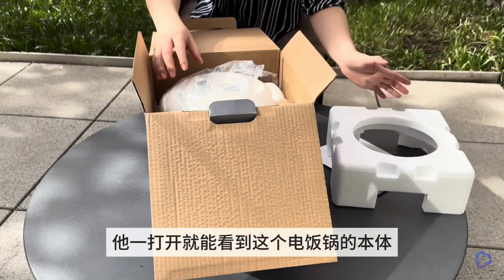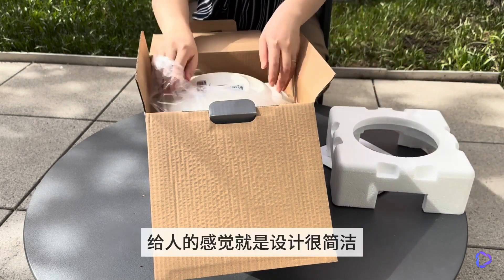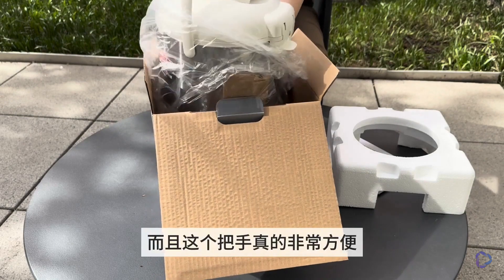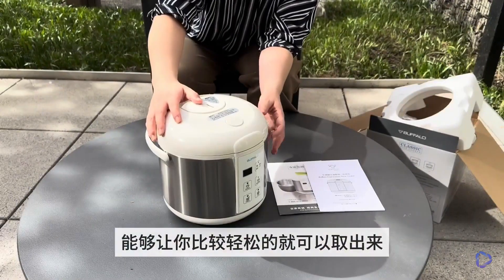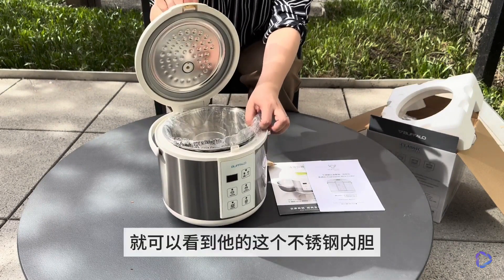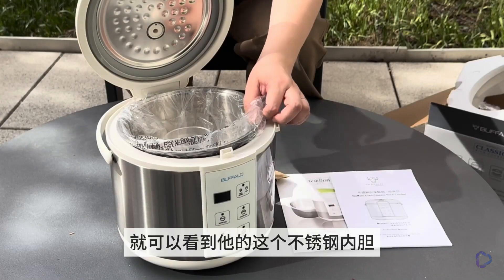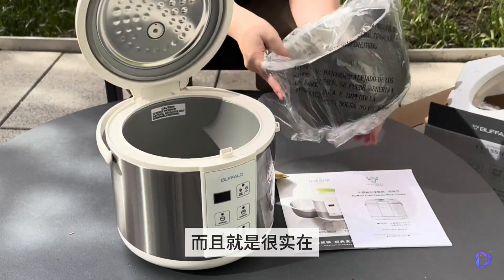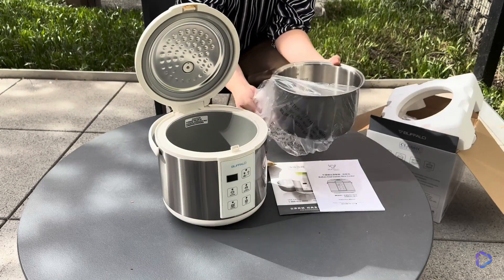As soon as it is opened, you can see that the rice cooker's main body gives a feeling of a simple and clear design. Moreover, the handle is really convenient, allowing you to easily take it out without feeling clumsy. When opened, you can feel the weight of the stainless steel pot, which feels substantial and of good quality.